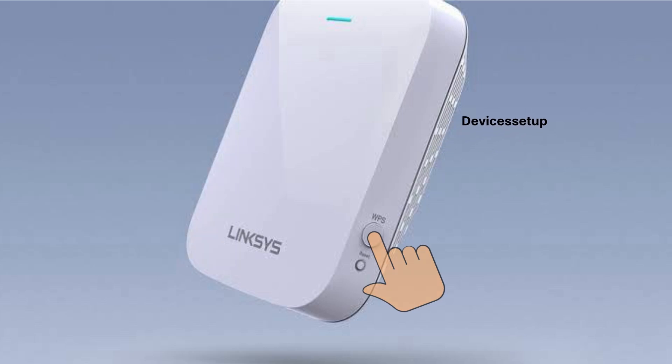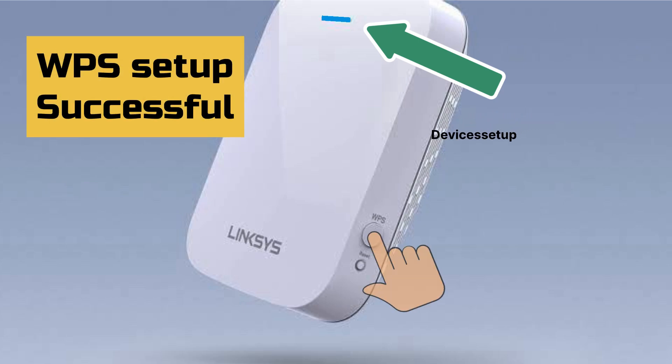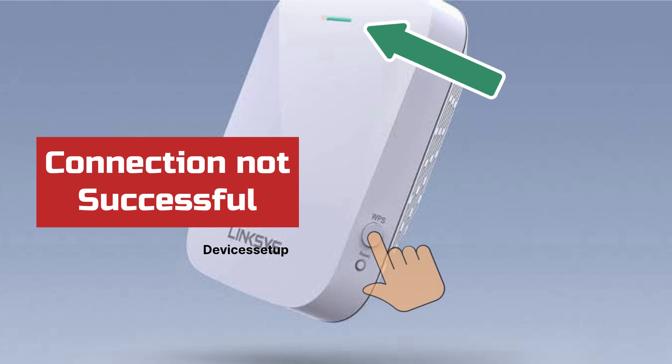Next, within two minutes, press the WPS button on the side of your Linksys extender. If the LED on the front changes to solid blue, then the WPS setup was successful. If it blinks orange, then the connection was not successful.